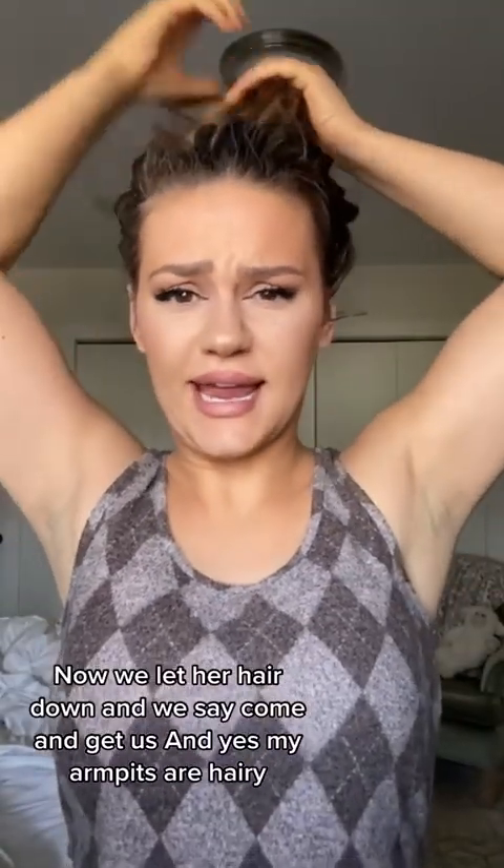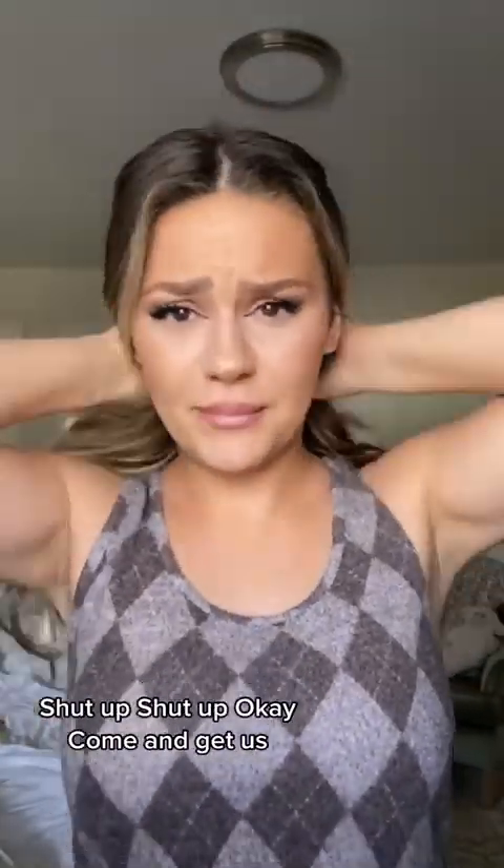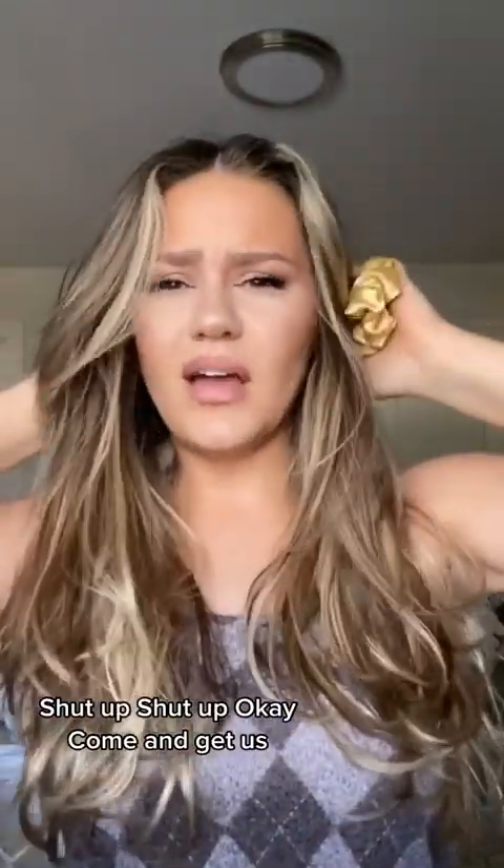Now we let her hair down and we say, come and get us. And yes, my armpits are hairy. Shut up, shut up, okay? Come and get us.